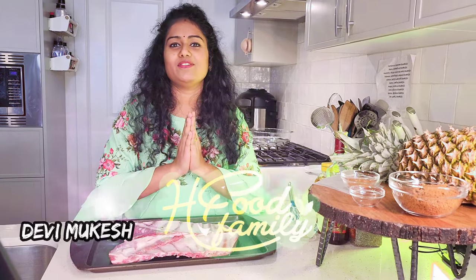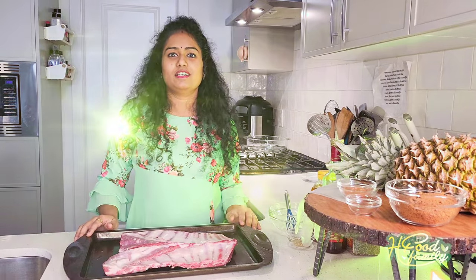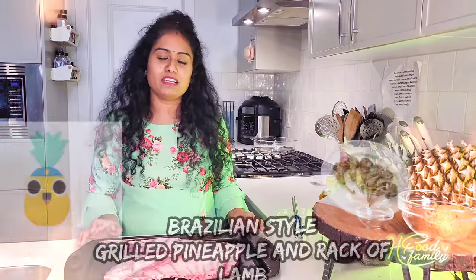Hello Foodies! Welcome to Healthy Food Healthy Family. Today we are going to show the recipe. It is very simple and we are going to show it as a Brazilian style grilled pineapple.